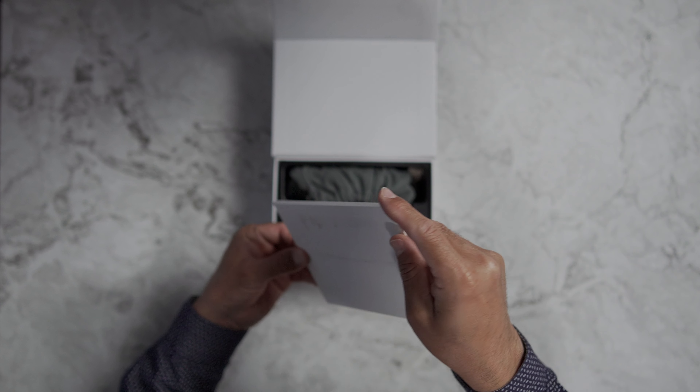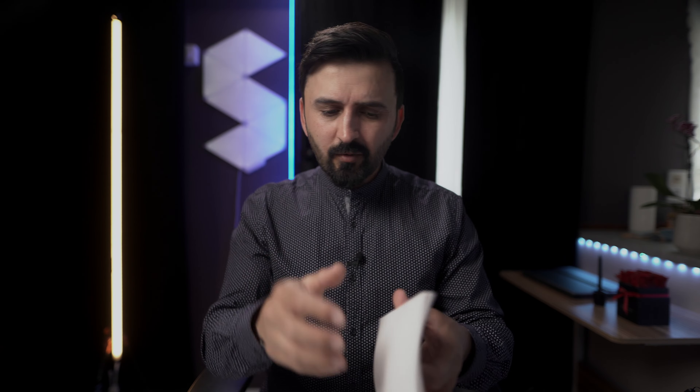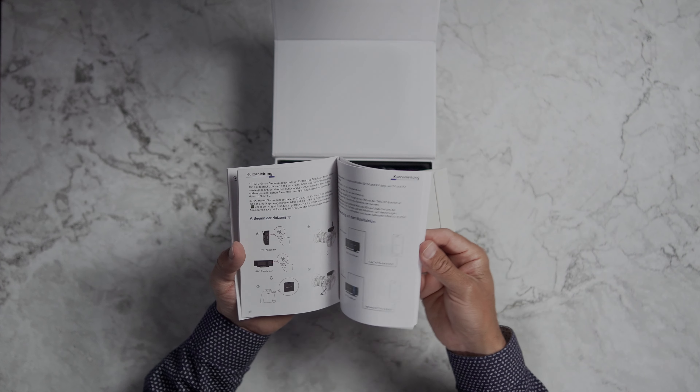The user manual — to be honest, most wireless microphones come with a small, tiny user manual that is really useless. But believe me, this user manual is bigger and has lots of information that can really help you operate and troubleshoot your wireless microphone. So if you have one of these or are planning to buy it, do not throw away the user manual.